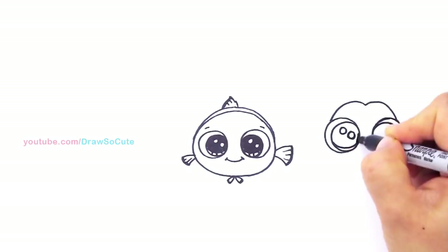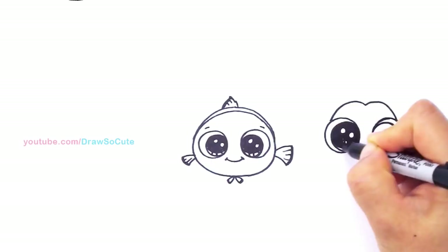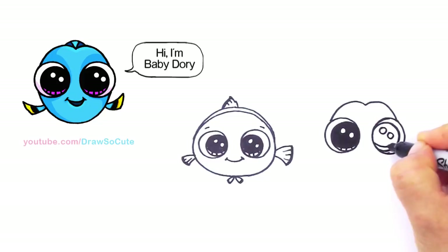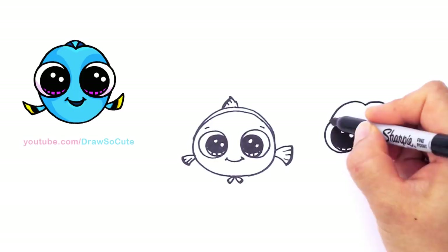I haven't seen the movie yet, and I definitely plan to — hopefully next week. So I didn't know about this cute little baby Dory, so thank you so much for all the requests for her. I was able to check out the little clip that I saw of it and it's just so cute. I suffer from short-term memory! It's just the cutest thing, I can't wait to see the movie. When I saw it I said I have to draw this baby Dory for you guys. You could use this maybe as a thumbnail or an emoji.